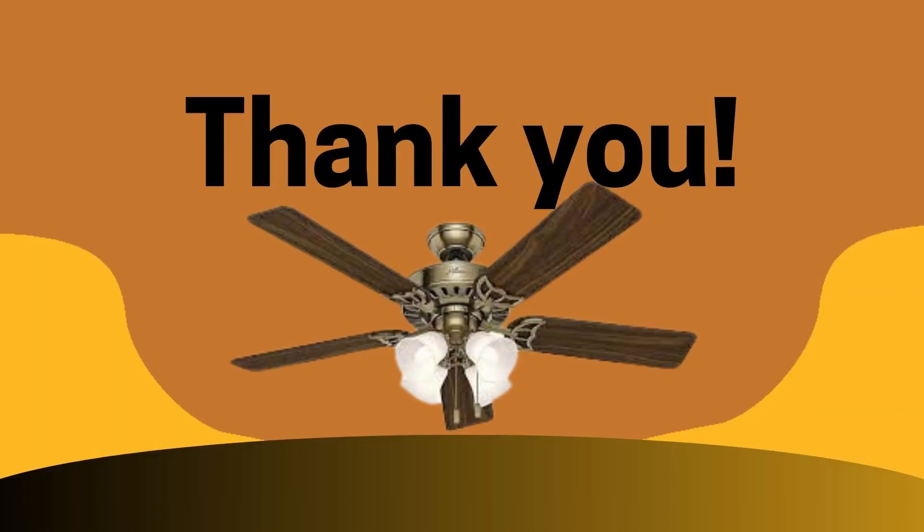So here we came to an end of this video. I hope this is going to be informative for you and you will get the solution of these problems. Thank you so much for watching and please don't forget to subscribe to this channel for more such informative videos in future. Do share with your friends, family and relatives so that they can also solve their problems with one click. Thank you so much for watching and have a great day. Bye bye.